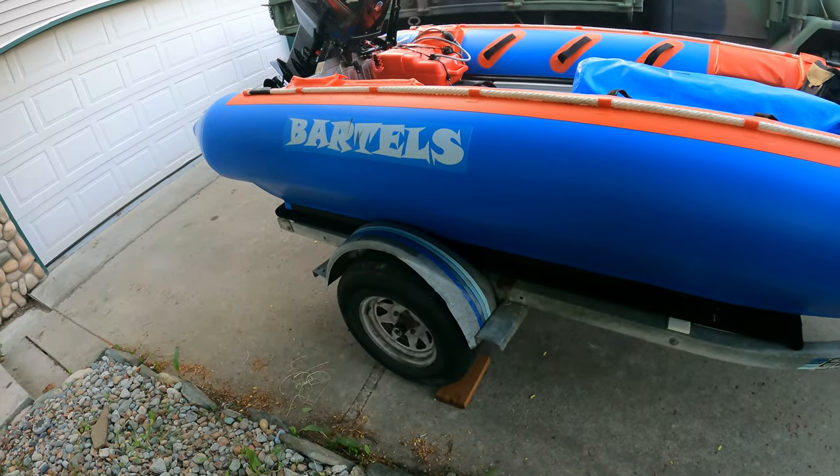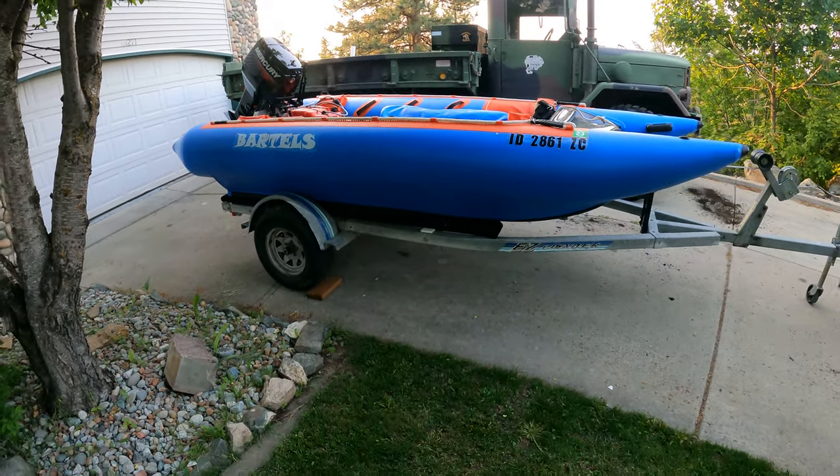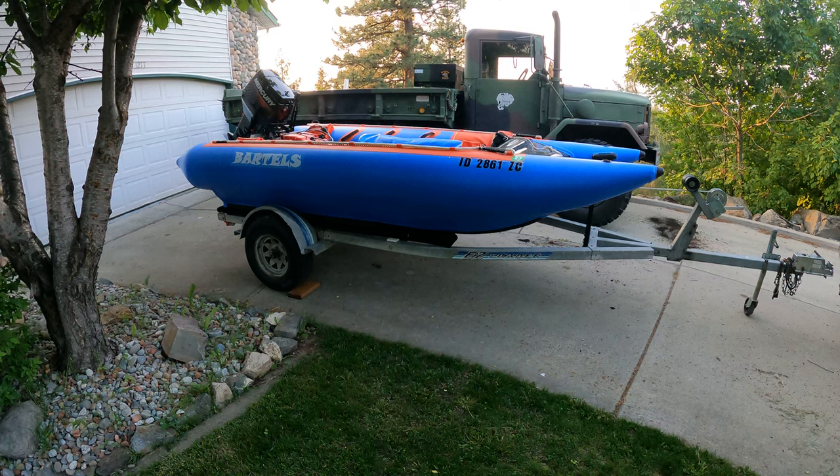The boat's getting a little grubby because I've been working on it a lot, but there you have it — it's almost 15 feet long. We'll get some more video out tomorrow of us tearing around in it.